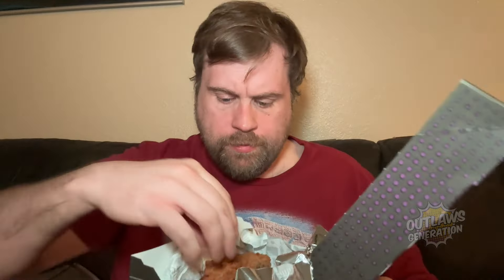All right, let's check out the plain wings and give them a try. We got a plate for these in case it gets messy. Let's try it plain. It's a crispy chicken wing, nothing special. It's tender for the chicken, but I could use some sauce.